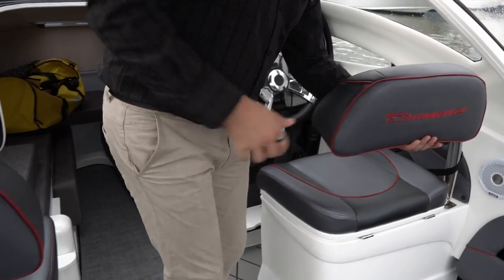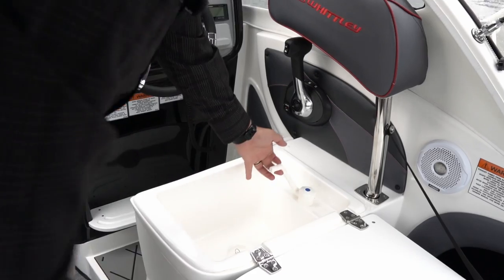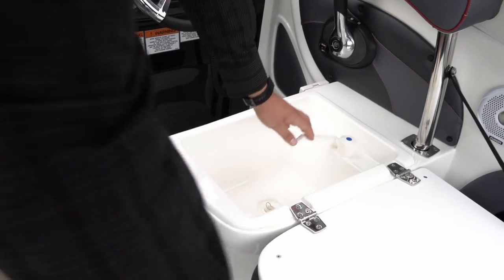Moving over to the driver's side, underneath here is where the optional fresh water sink sits. We have 40 litres of fresh water running through the boat — wash your hands, do whatever you have to do there, washing dishes etc.